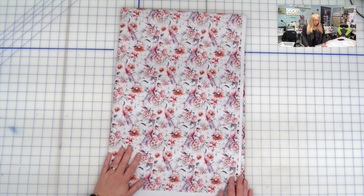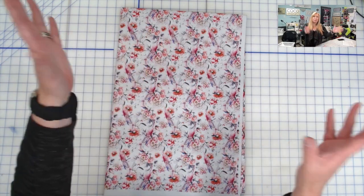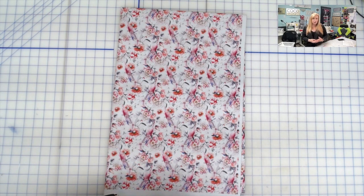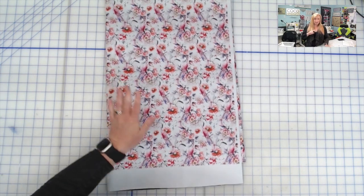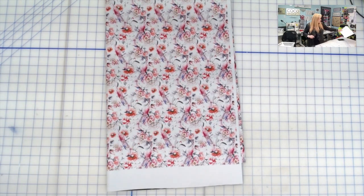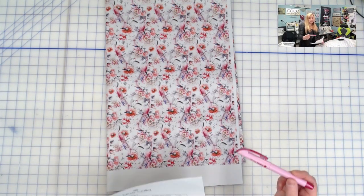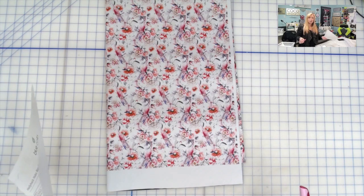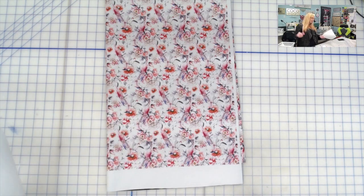We're going to start with our main exterior fabric first. If you've watched my cutting videos before, anything I have a pattern piece for I will have down on the table. Anything that is a measured piece — I will put it up to my face so you can see me cutting but not the measurements. I am going to be using the cutting chart in the pattern, and I like to cross things off as I finish with my air erasing sew line pen.